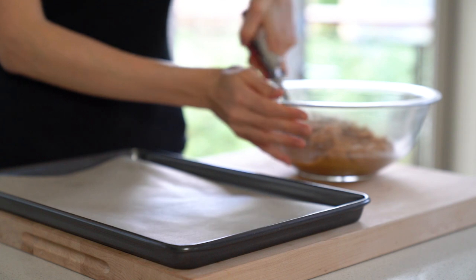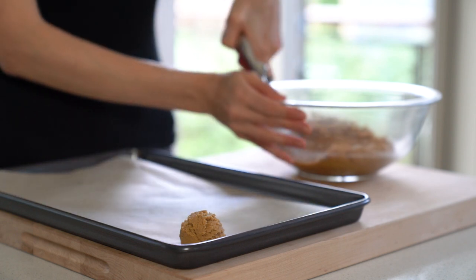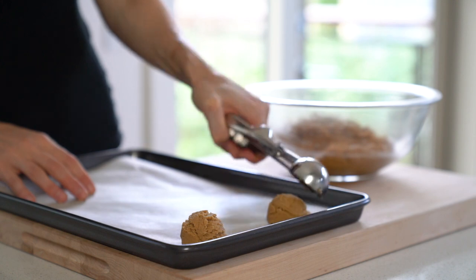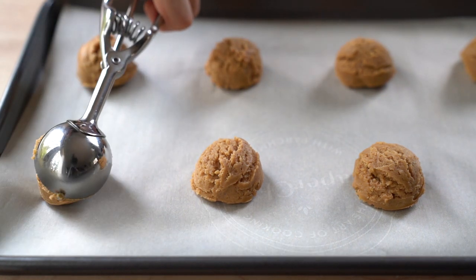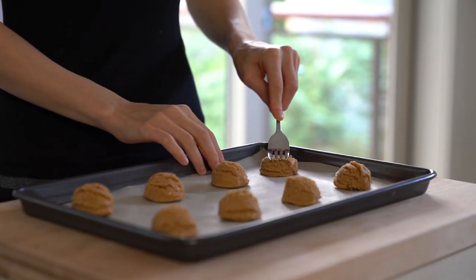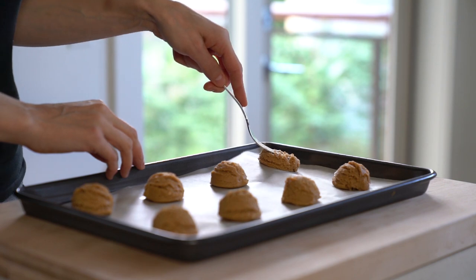Using a two-tablespoon ice cream scoop, scoop and drop cookie dough balls onto a parchment paper-lined baking sheet. Allow some room for the cookies to spread, because they will spread a little bit. I usually use two baking sheets, putting eight cookies on each. Using a fork, slightly press down to flatten the cookies, then turn the fork and press down again to create a crisscross pattern on top.